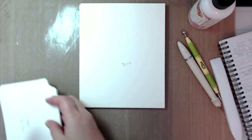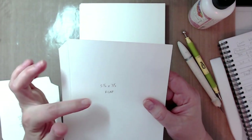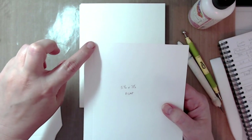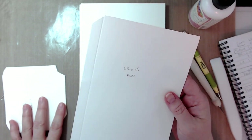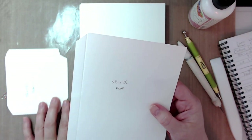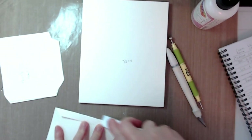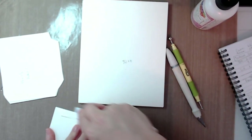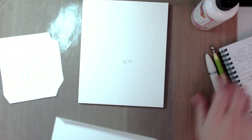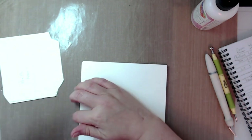For the flap, you want one piece of cardstock cut at five and a half inches by seven and a half inches. Score at a half inch on the five and a half inch side — you're just creating that tab. Then miter your corners, fold it over, and burnish that score line really well.